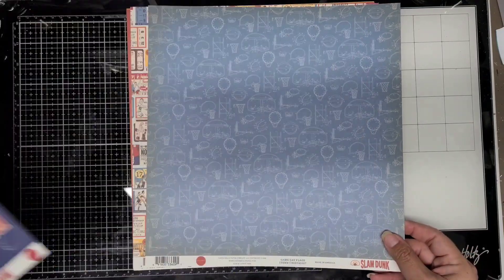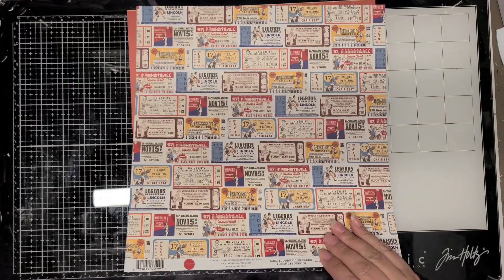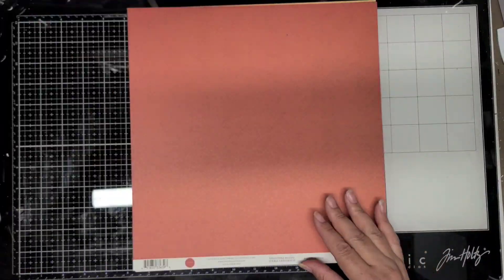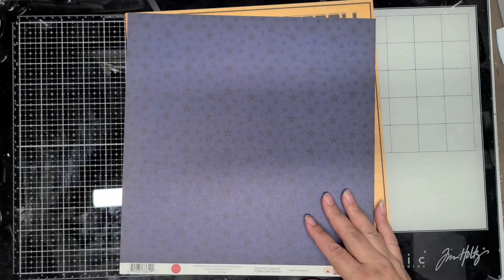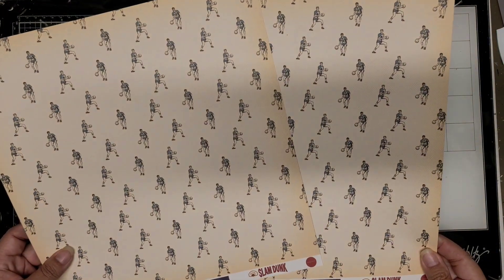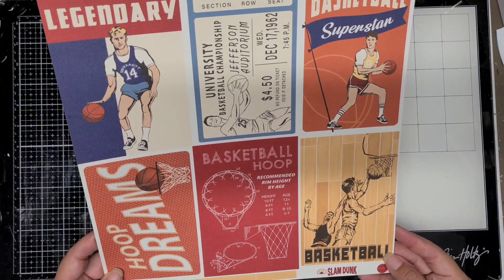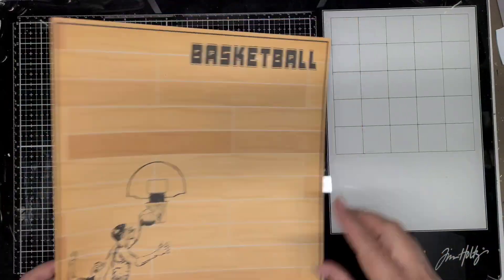This one here I end up not using because it kind of blends a little too much with the other paper. These ones I'm going to use as photo mats mainly. The cut-apart one I don't use at all, but I do use this orange one as the border around the layout. The star paper is a dark blue with black stars on it — I do use one of those sheets. This one here I use for a photo mat on one of the photos, so I cut into almost all the papers except for two of them.